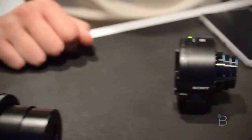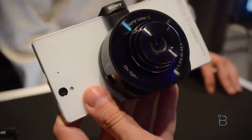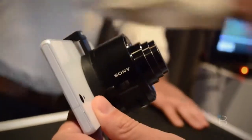It attaches to the back of your smartphone using a clip, which is right here — it would just slap on just like that. There's also going to be a special case for the Xperia Z that does it. So a quick look at the QX10 and QX100 from Sony.